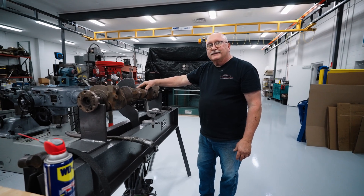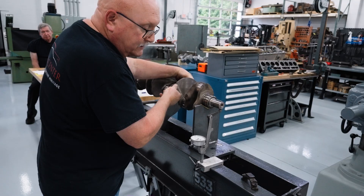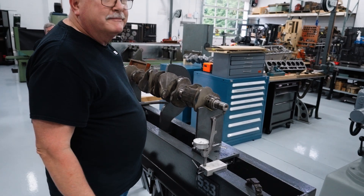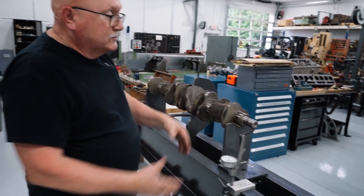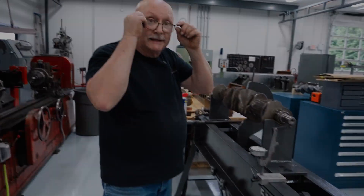That's within tolerance. Just to be on the safe side, I'm going to check the nose of the crank to make sure it runs true — and it runs perfectly true. That'll be fine. If it doesn't run true, then the harmonic balancer wobbles and the pulleys wobble, so you don't want that.